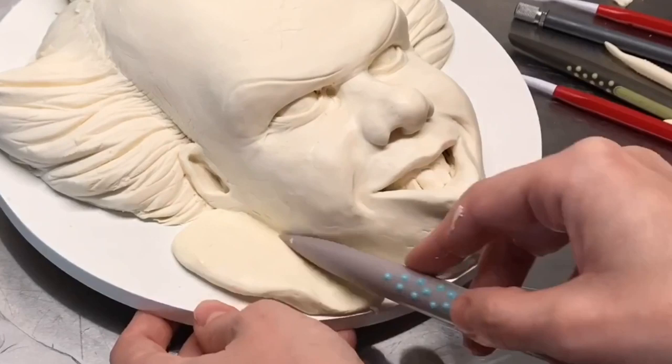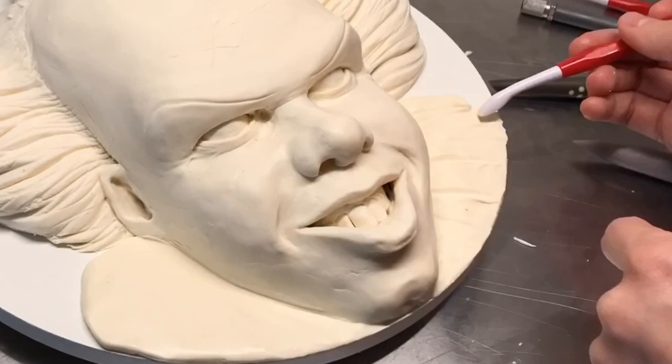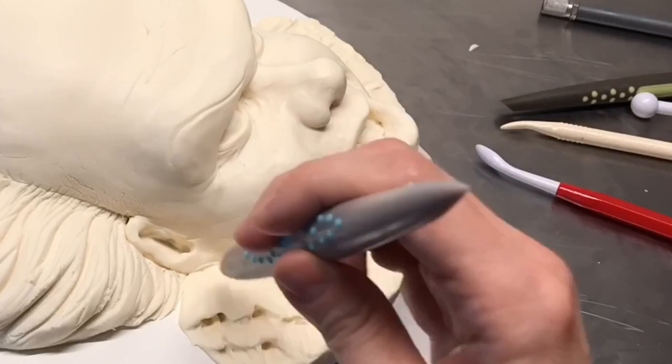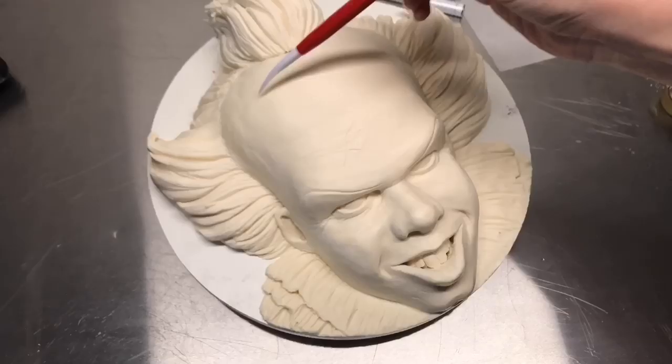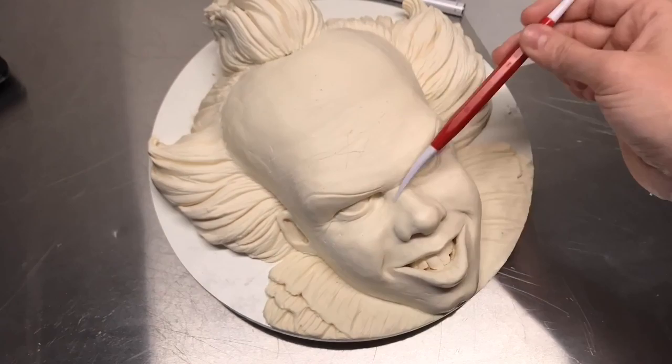Next, I'm adding his collar. This is just modeling chocolate, and I took a pointed tool and worked the lines from his cheeks and his chin out to the edge of the cake board — just a bunch of lines radiating out of his face. Next, I took a very sharp pointed tool and added pretty much scratches all over his face, which is going to add some texture.